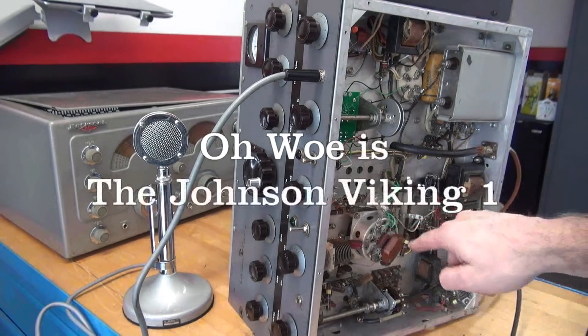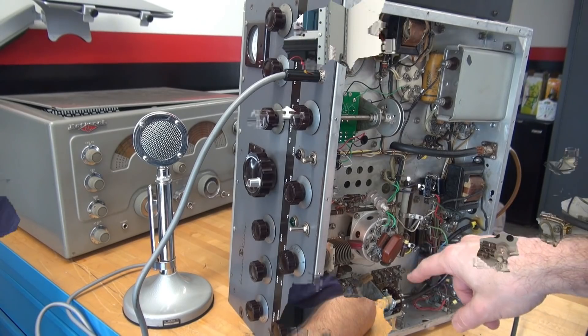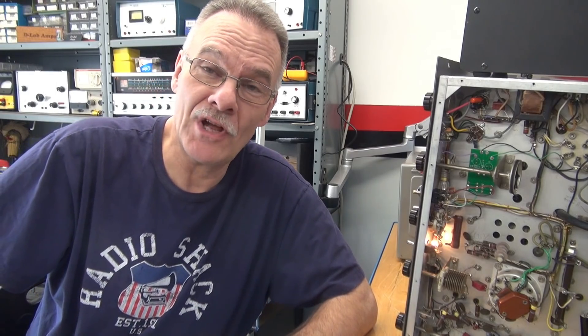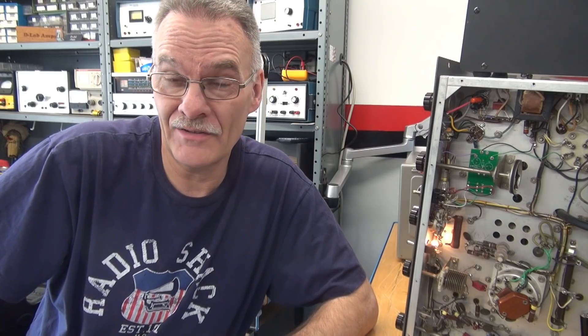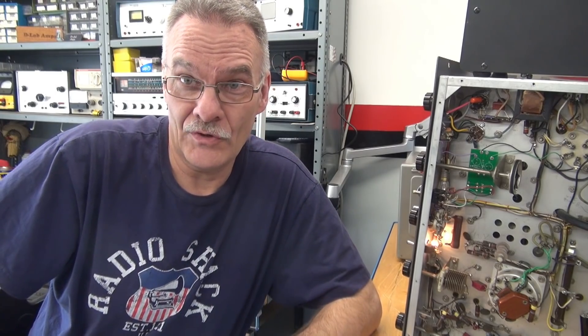We're on the grid of the 4D32 output tube. This is Terry here, D-Lab, in the Radio Shack Situation Room with a Johnson Viking 1 transmitter causing all kinds of problems to the point I'm almost ready to throw in the towel. Let me show you what's going on.